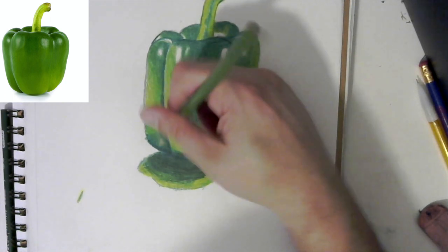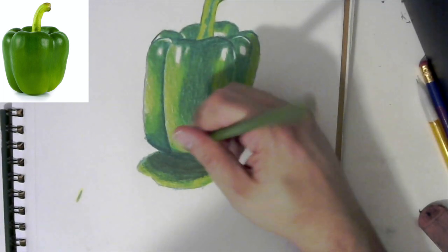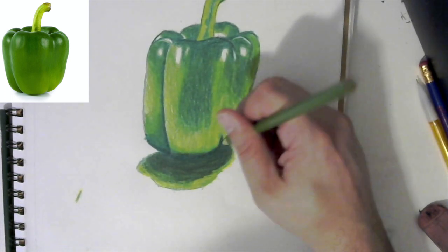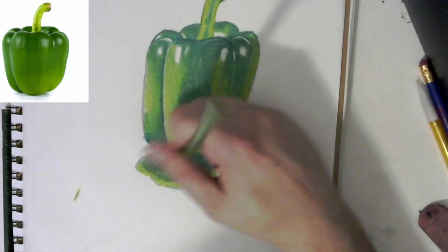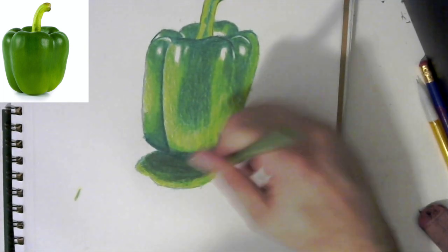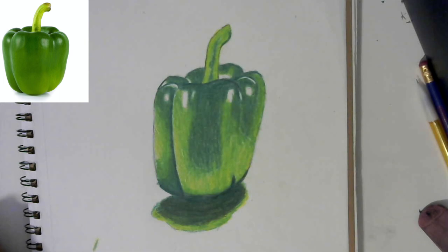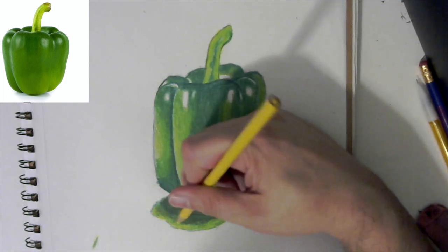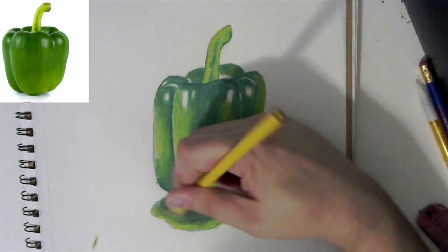Taking the grass green again, hitting up these areas and smoothing them back out. Go over that dark green too — really try to push and blend those colors together. Same thing down here at the bottom, going over all that black and green. Once you are done, take your yellow one last time and kind of lighten up this area to push that darkness back a little bit more.